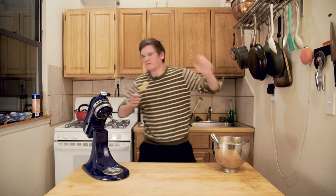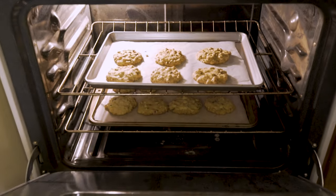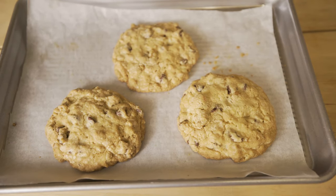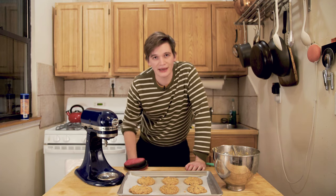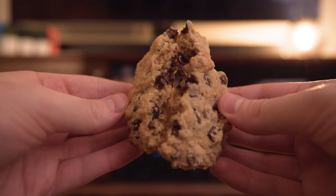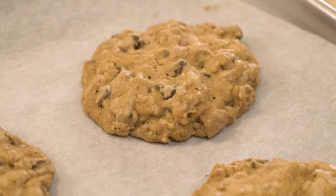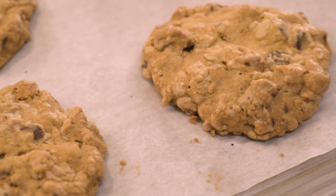And now we wait. Those are some beautiful cookies. I'm so excited to eat them, but we have to wait for them to cool, which is the hardest part of making cookies. That's a good cookie. If you want to make these yourself, there is a recipe in the video description. Let us know how they turn out — you won't be disappointed. These are really good cookies.